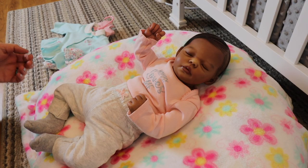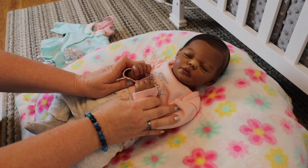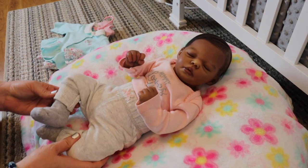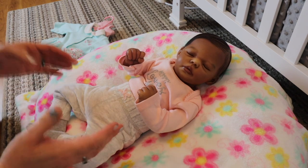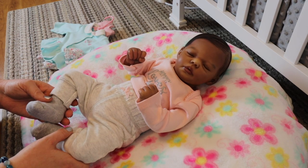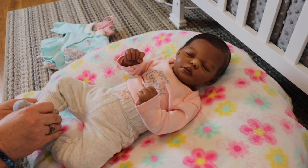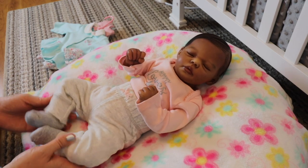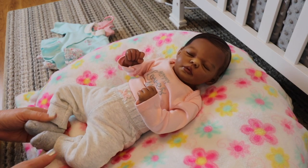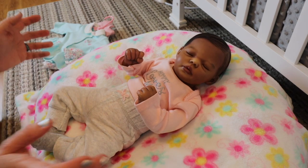Hey guys, how's it going? It's Misty with Kids to Cradles Nursery and I have little baby Hope here to help me with a special video that's been requested over and over again from a lot of my viewers. If you're new here, welcome and thank you so much for subscribing to my channel. If you haven't, please hit that subscribe button and hit that notification bell to be notified of future videos.